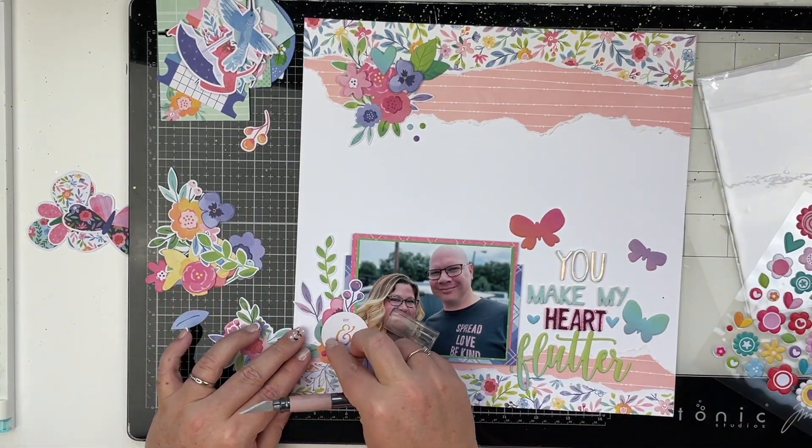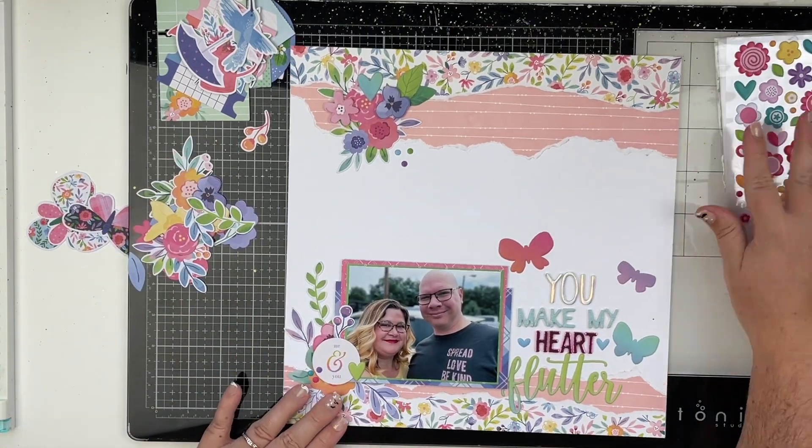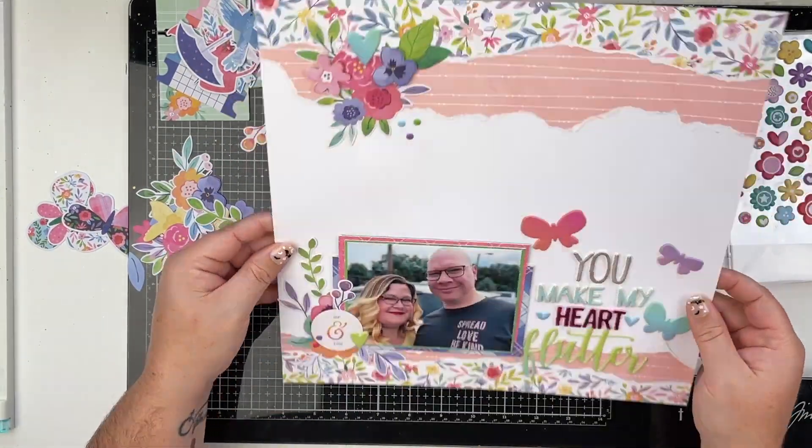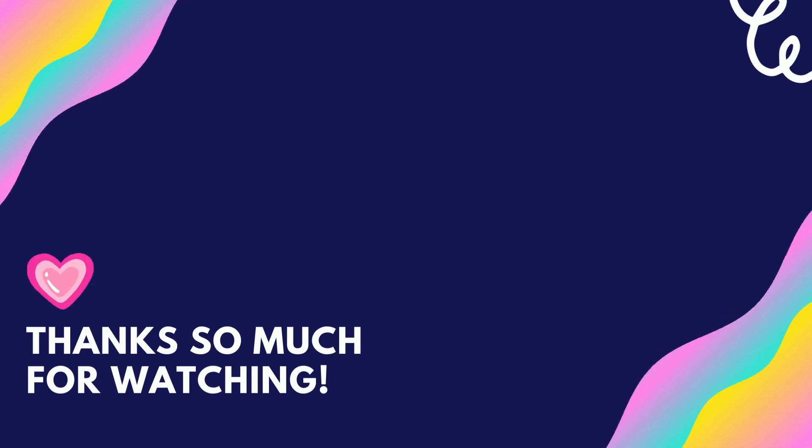I hope you all enjoyed this video. If you did, please don't forget to give me a thumbs up and leave me a comment down below — I love hearing from you. Thank you so much for watching and don't forget to spread love and be kind. I hope that y'all have an amazing day. Bye friends!